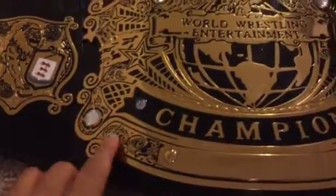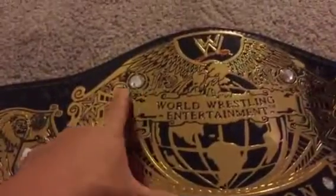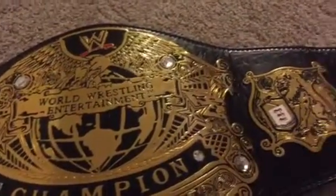You can see the jewels - that's the McMahon crest. I thought about removing some of the black paint on it to match the original belt design. I'll maybe do that later. This is my first belt review.